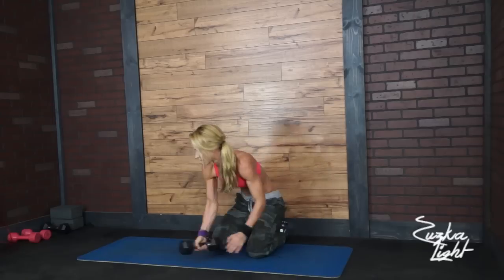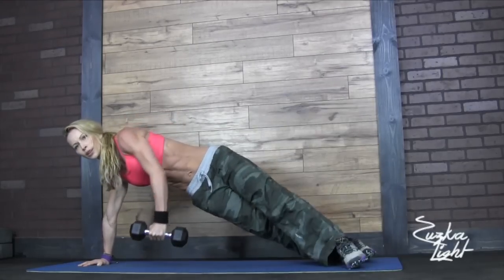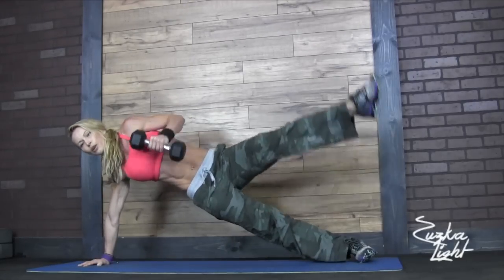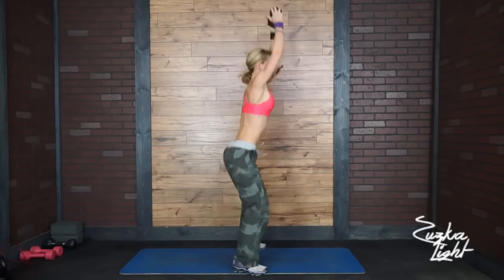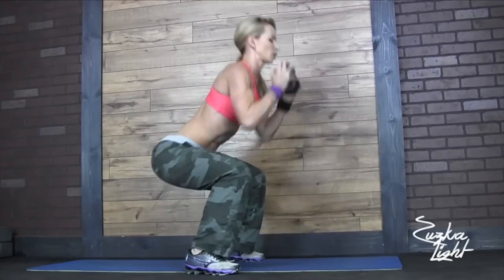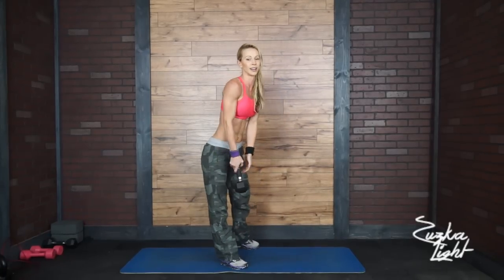Okay, switch sides. Okay, down and running up — over that jump squat. Okay. Hammer squats overhead.